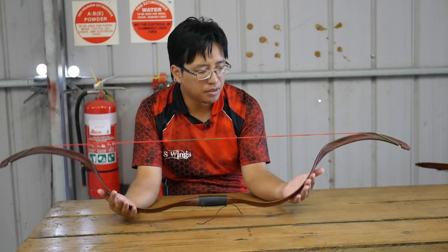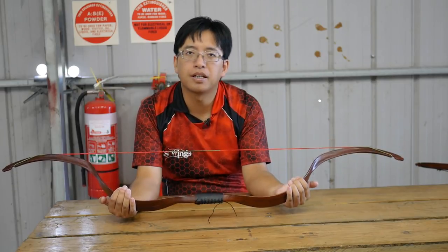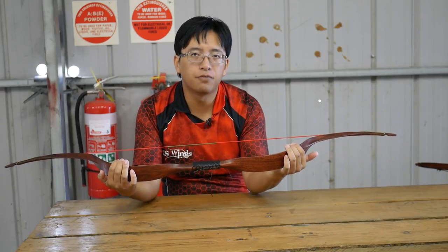Hi everyone, this is New Sensei. Today we're taking a look at another bow from Nika Archery, the ET4 Mong Yuan.